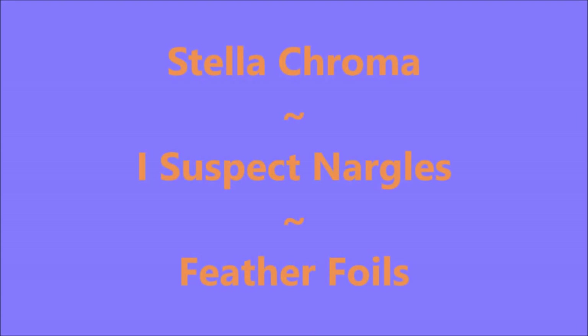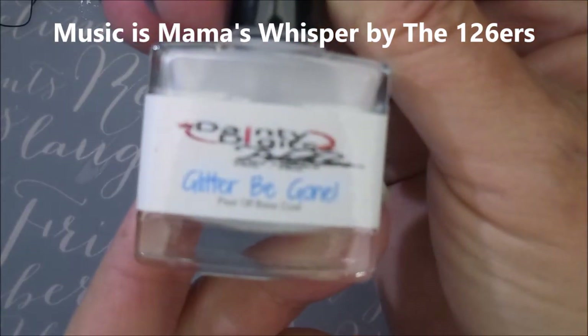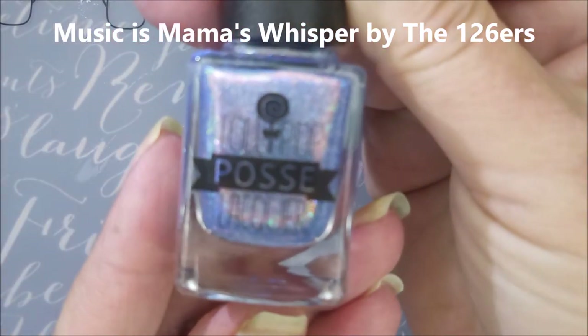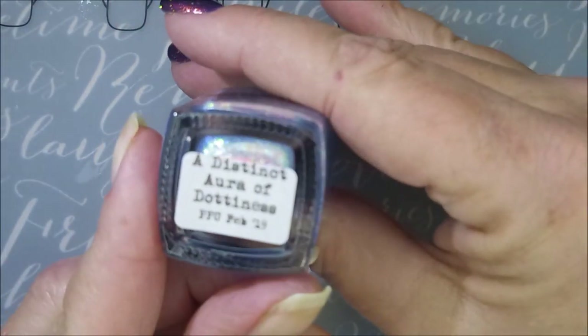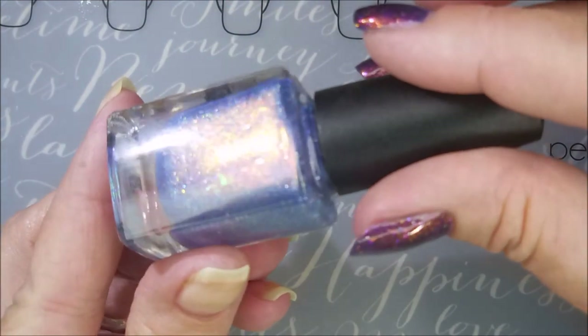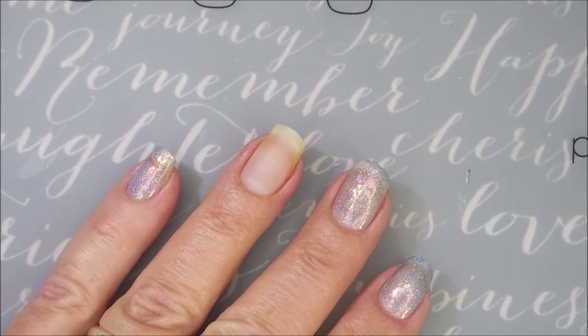Hello, my friend. Welcome to my channel. Today I've got Stellachroma I Suspect Nargles, and I'm going to do some feather foils. I'm going to be starting off with Dainty Digits Glitter Be Gone, and I'll be using Lollipop Posse Lacquer, a distinct aura of dottiness. I got this from the last polish pickup order I got in, and here we go.